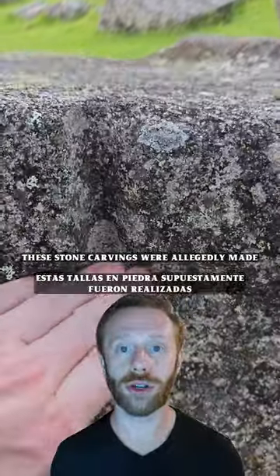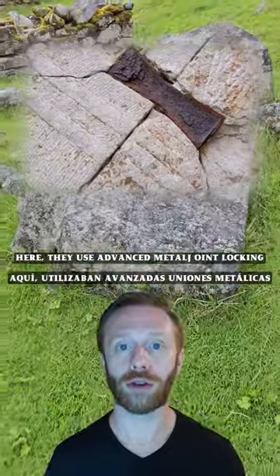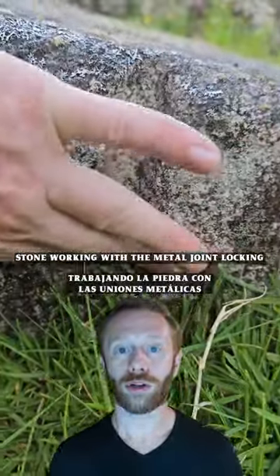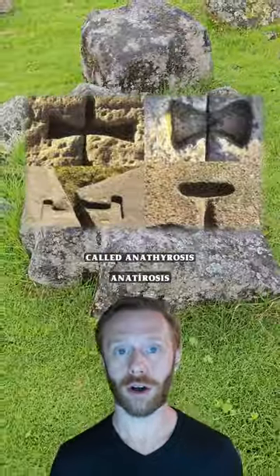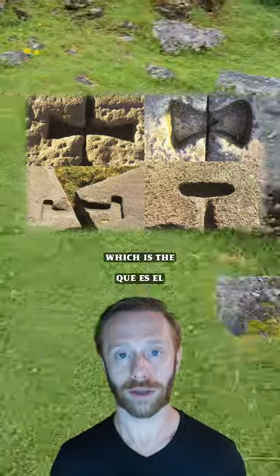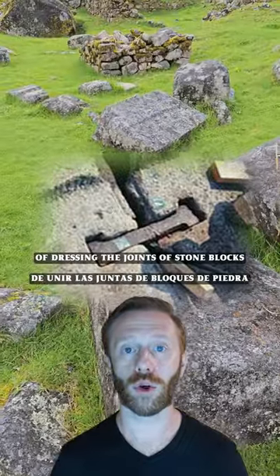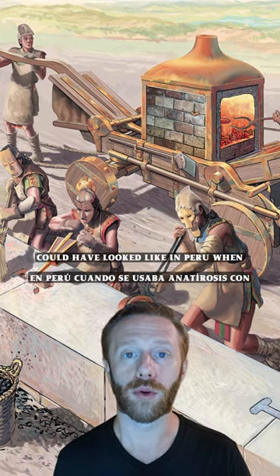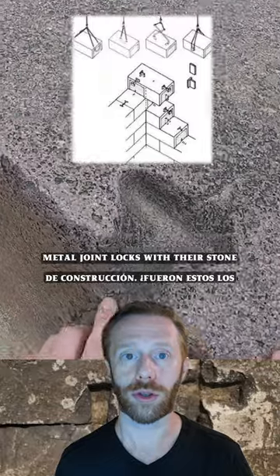These stone carvings were allegedly made by the ancient Incas, although as you can see here they use advanced metal joint locking in their stonework. This ancient stone working with metal joints locking the stones together has been used around the world for ages. This process is called anathyrosis, which is a technical word for the ancient method of dressing the joints of stone blocks in dry stone construction. Here's an illustration of what ancient metallurgy could have looked like in Peru when using anathyrosis with metal joint locks in their stone construction.